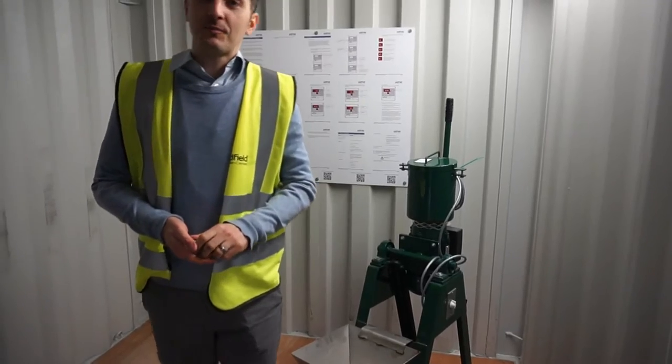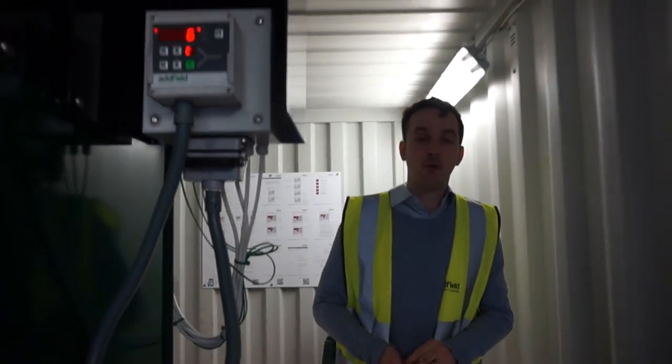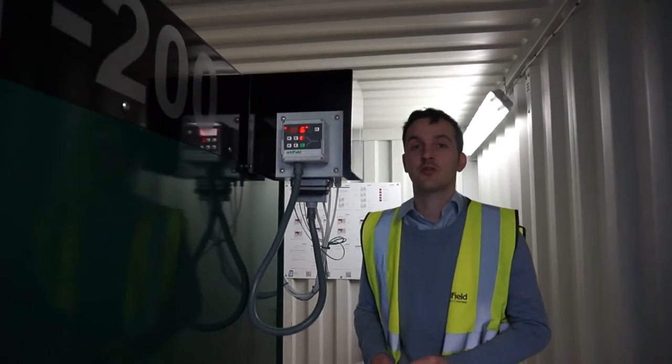So that's been the PET 200 machine. You can find out more at adfield.com. Thank you.